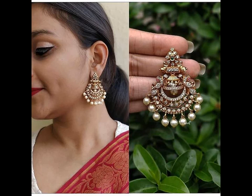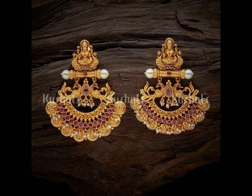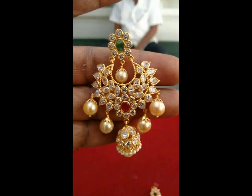When you put these words together, you get chan bali, which basically means an earring that looks like a moon. The best part about the chan bali is that it can be worn with any outfit like saree, lehenga, and suit.